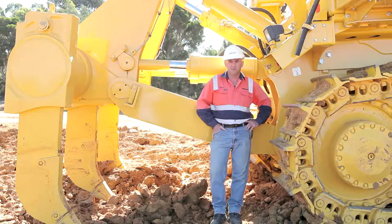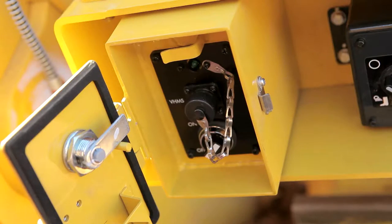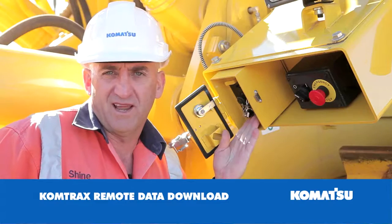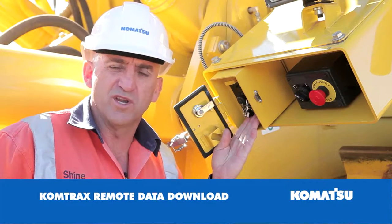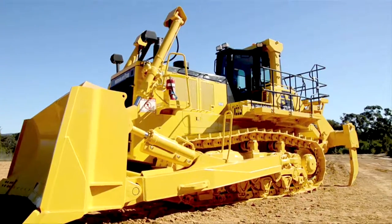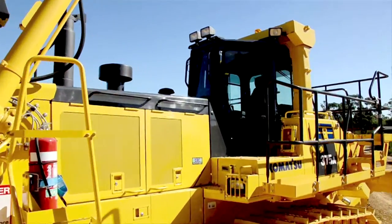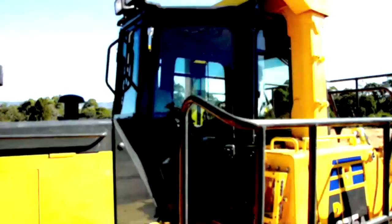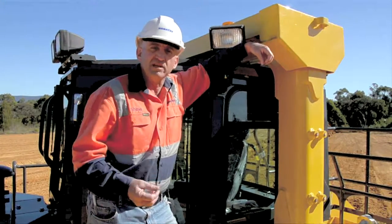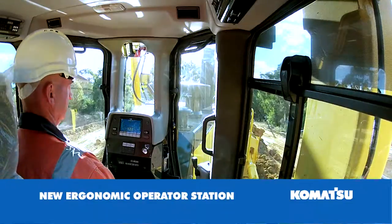Safety and asset management: the machine has Comtrax Plus as a standard feature. It can be accessed in two ways — via a port for your laptop, or through remote data communication via a satellite link. The cabin is a large volume type cabin, also fitted to our D275 and D475. As part of the ride enhancement package, the cabin has a new dampening mounting system for less vibration and more comfort for the operator.